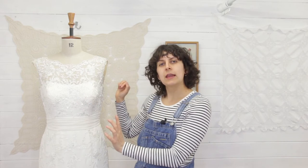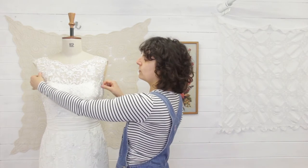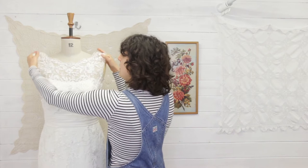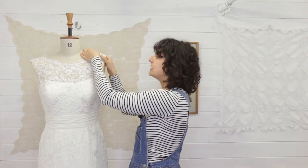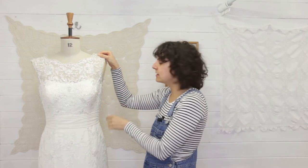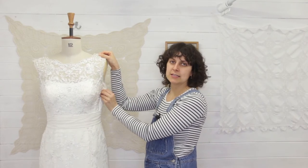Now the first pro tip that I'm going to give you guys is this: when I sew any wedding dresses, I always lift from the shoulders first. You can see that the bodice is sat ever so slightly too low on the mannequin, so what I tend to do is I alter the shoulders first and then I take the side seams in.